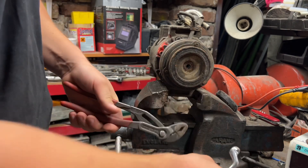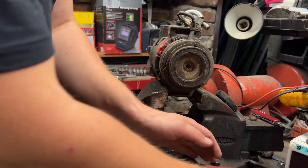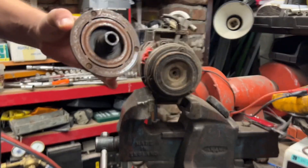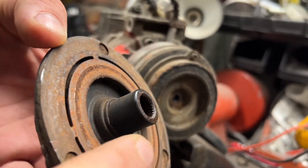I will quickly show you what is on the inside so you know what to expect. It's holding itself on the tooth here, on the shaft.